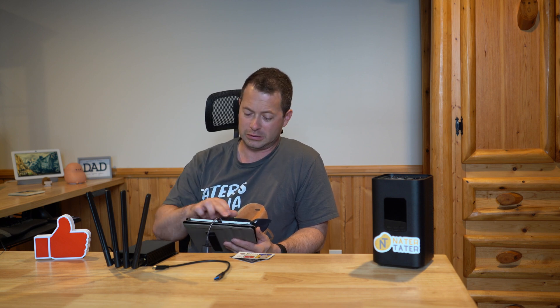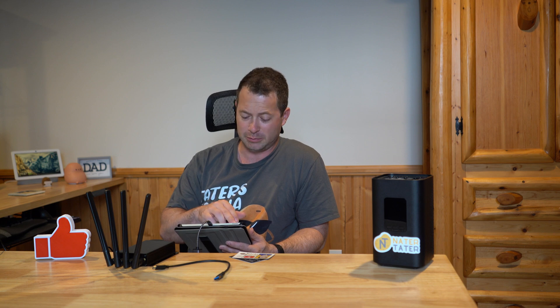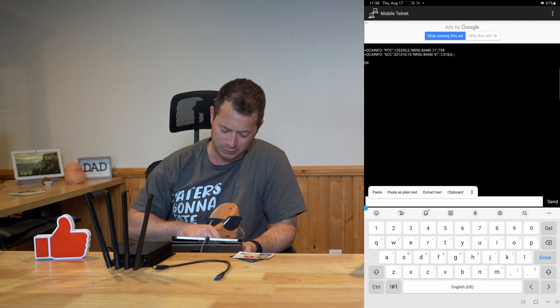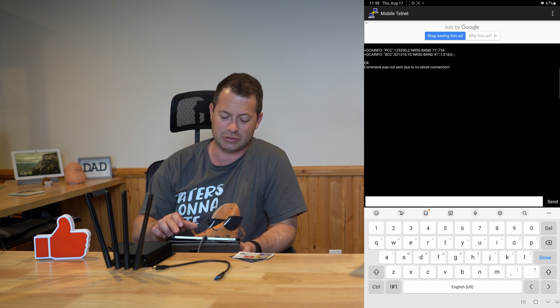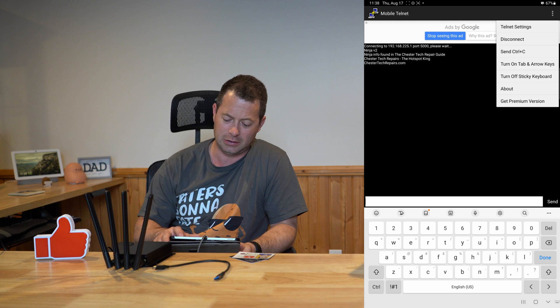For connecting, I'm using this ethernet cable with a USB-C adapter to plug my tablet directly into the device without going through my whole internet system. Once plugged in, it assigns an IP address automatically. You need to install a telnet app — on Android I use Mobile Telnet; on Apple there are different options; on a computer you'd use PuTTY. I send an ATI command to verify the connection, and then set up the IP 192.168.225.1 on port 5000.